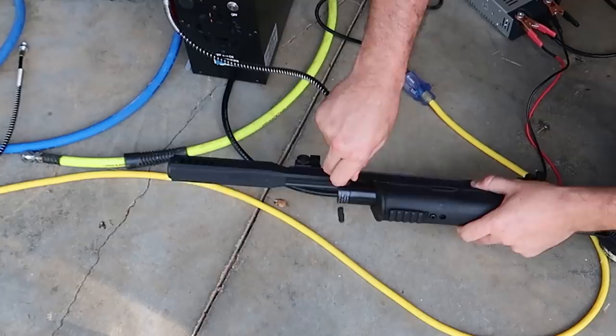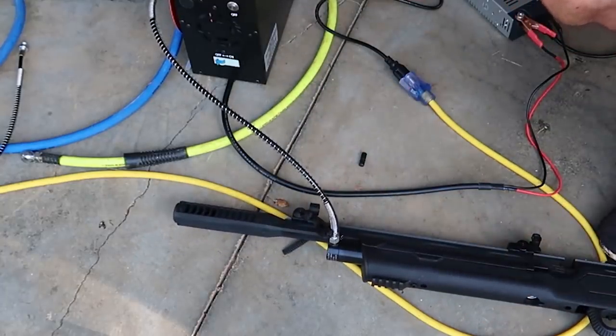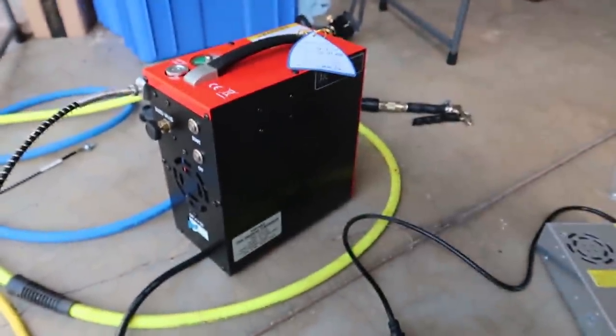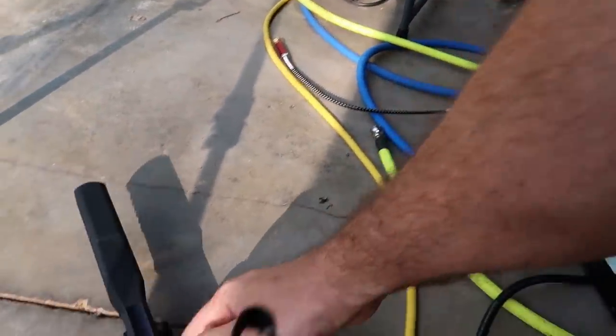Let's plug it in and fill it up. This plug will come off. Let's turn it on. Some green — we're gonna turn it off. This thing's been an amazing investment, that's for sure. Don't forget to release the air, and then you can take it off easily.